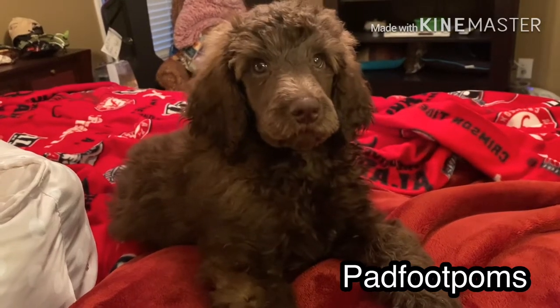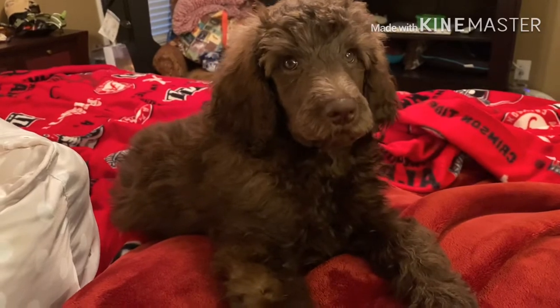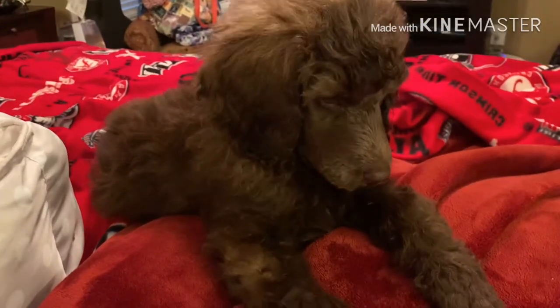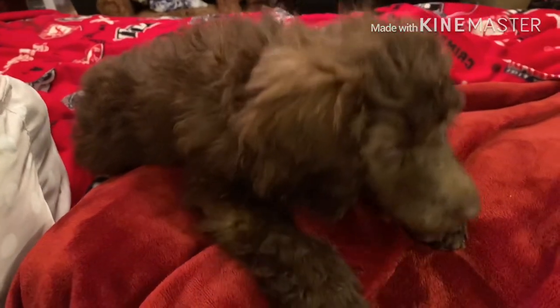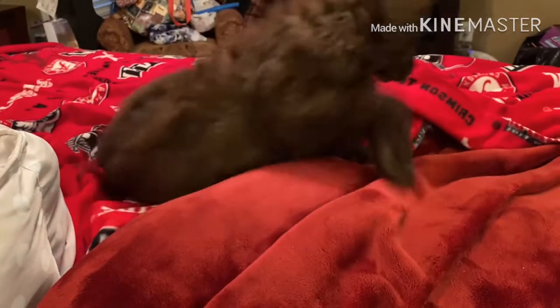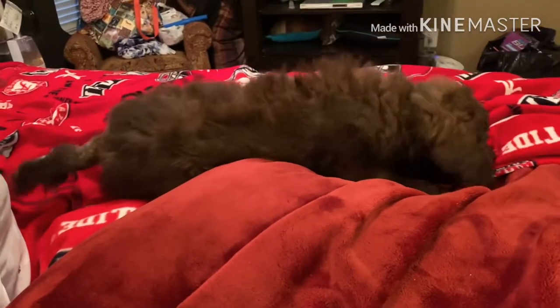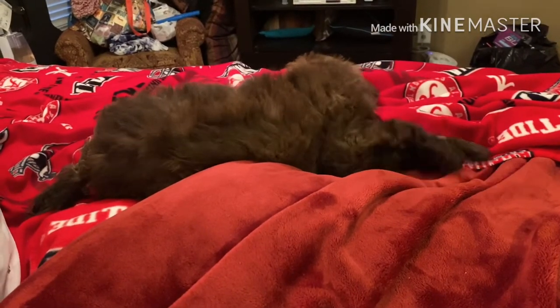Hey everybody, it's Allie, the canine nutritionist from Padfoot Palms, and I'm here with Velocity, my standard poodle puppy. It's very early in the morning, and we had some pretty serious storms last night, so she is waking up a little bit later than usual.